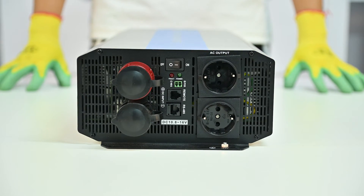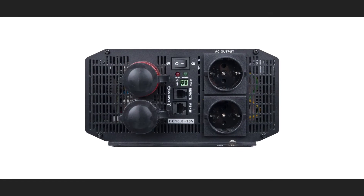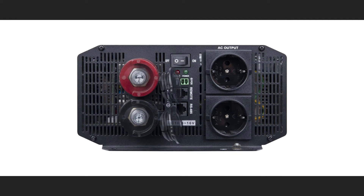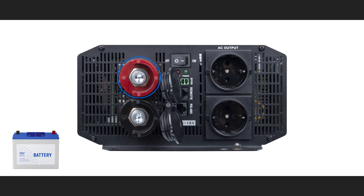Now, let's look at the product. On the rear back side, we can see the main terminals and connectors. This is the DC positive terminal, which is connected to the positive terminal of the battery bank, and this is the negative DC terminal, which is connected to the negative terminal of the battery bank.